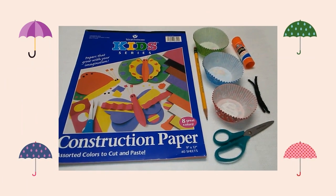Here are the supplies you will need: construction paper, a pencil, cupcake liners, glue or glue stick, yarn, and scissors.